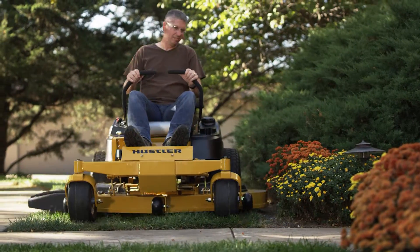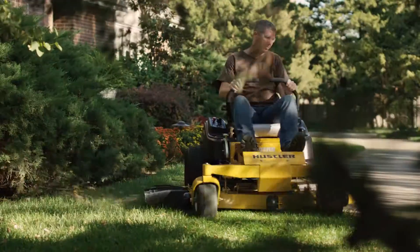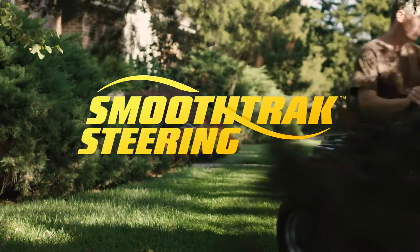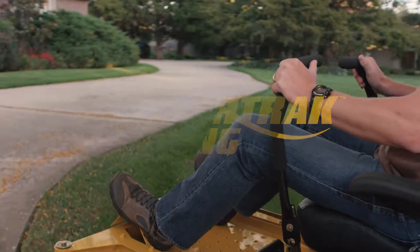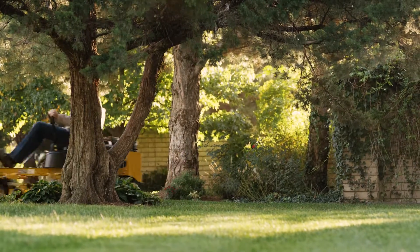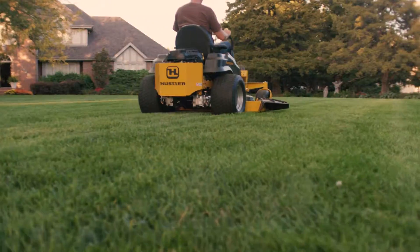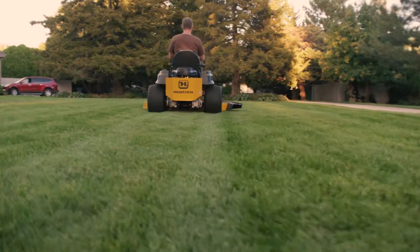Hustler invented the zero-turn mower, but the Raptor SD has perfected it. Performance starts with Hustler's exclusive smooth track steering, allowing you to move around obstacles with zero-turn ease, just about eliminating trimming. Less time on the mower means more time for you, so the Raptor SD can help take back your weekend.